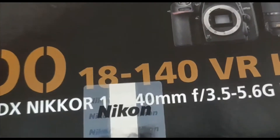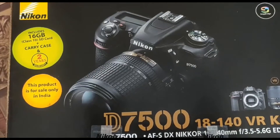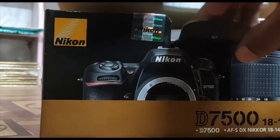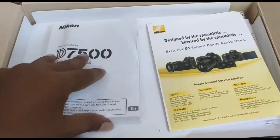This camera weighs almost 560 grams, so it is quite light. Compared to its predecessor, the D7200, this camera is quite light in weight, making it easy for you to carry.